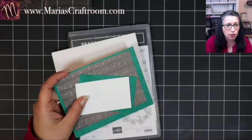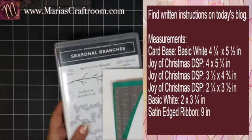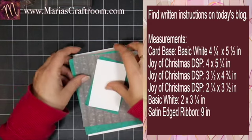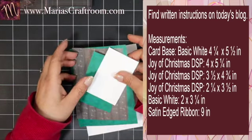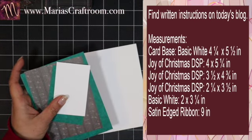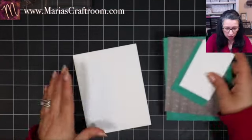I've already got all the cutting done so we can just go ahead and move forward. If you need more time, just go to the blog, MariasCraftRoom.com, and you will see all these instructions as well as pictures and written instructions.